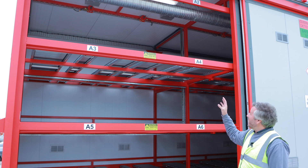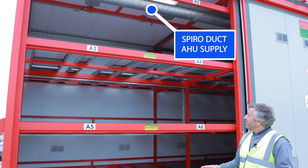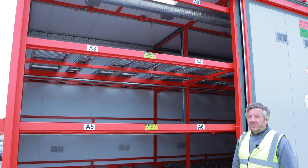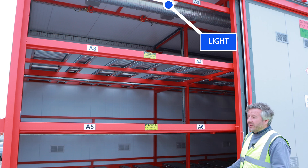You can see in the top of each section the galvanized spiro duct. This is delivering air conditioned air throughout the store to maintain the correct temperature. There's a light at the top of each bay to help illuminate when loading or unloading.